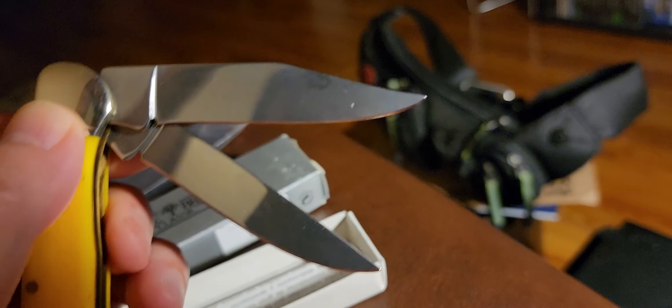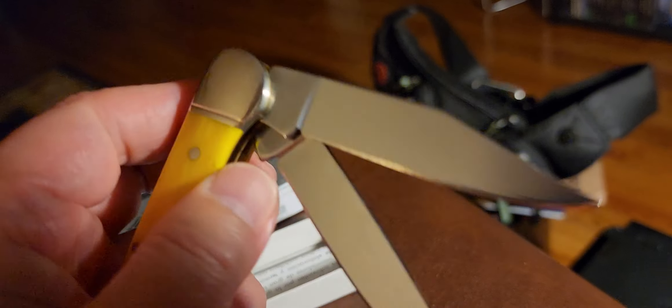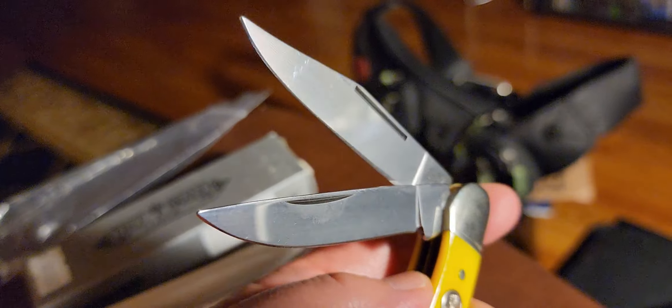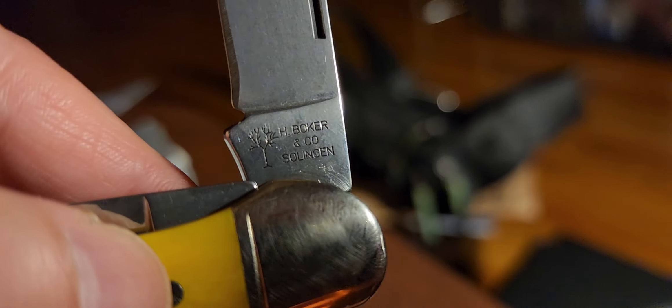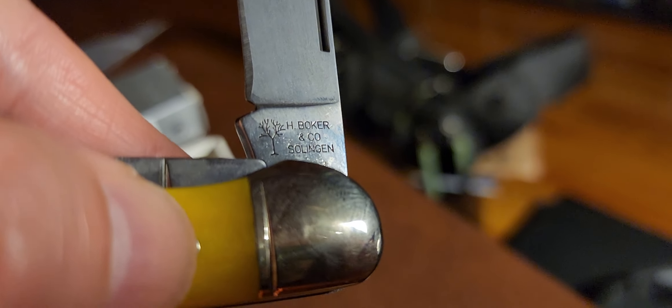Take a look at the blade shapes — one is a clip point and the other is a large pen blade. I'll close this blade so you can see the stamp. I really hate to butcher this, but I don't know quite how to pronounce it — is it Solingen?